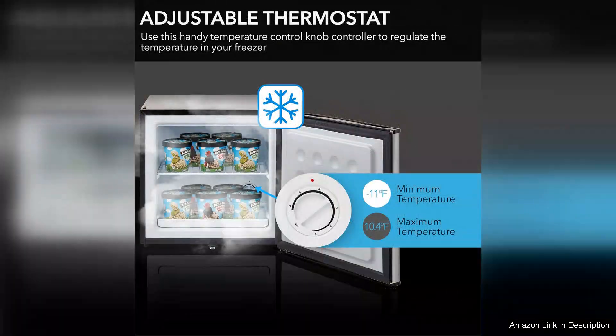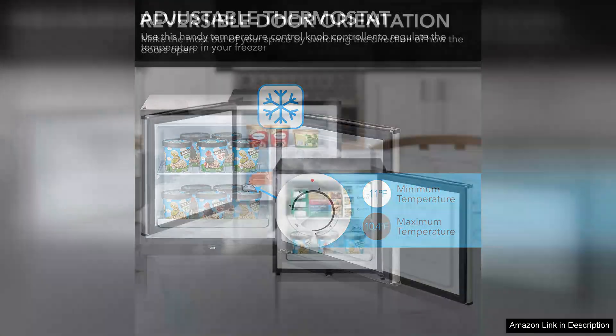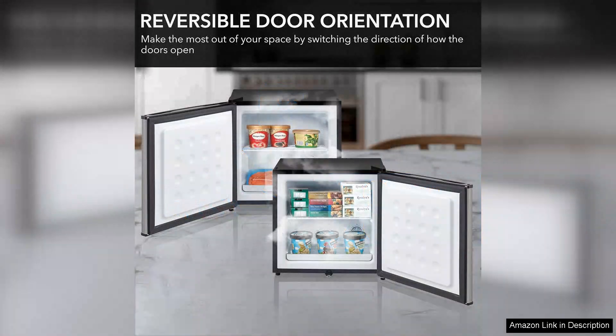The interior is surprisingly spacious, accommodating various food items, and the adjustable shelves allow for customizable storage options. The lock feature adds an extra layer of security, making it perfect for shared living situations or for storing valuable items.